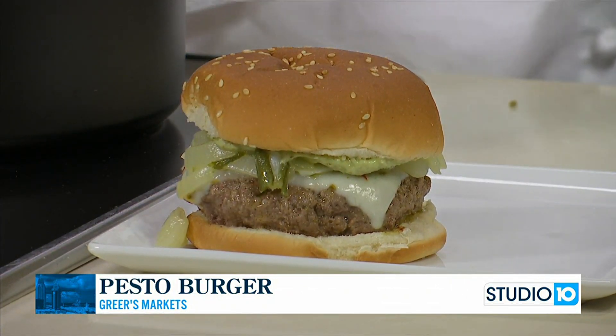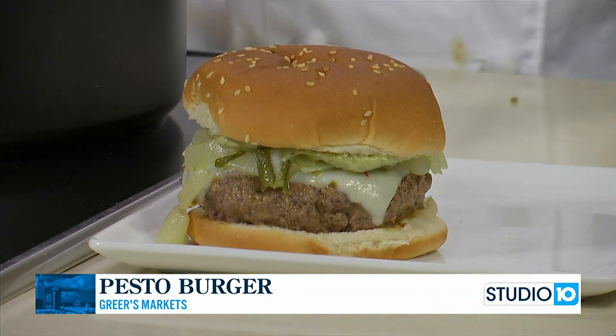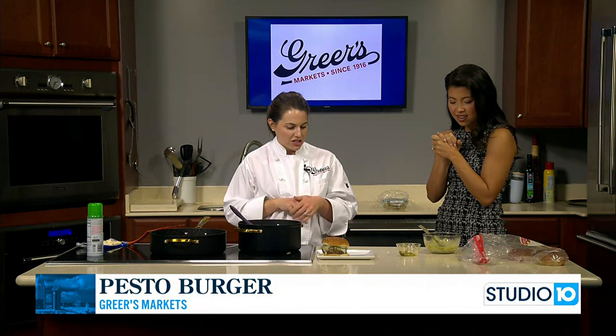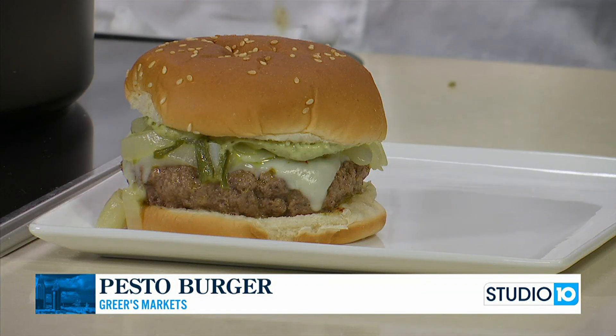It would be especially great in sliders — just little ones would be really good. And of course during the summer a lot of people are watching carbs, so this is great too because you could just omit the bun and you still feel like you're getting a nice hearty meal and you wouldn't miss the bread either. When we grill burgers I think of the typical ketchup, mustard, lettuce, tomato — nothing wrong with that — but it's nice to just switch it up, and this is a great way to do that. It's also easy to do with turkey — pesto and turkey burgers works really well too.